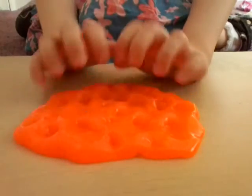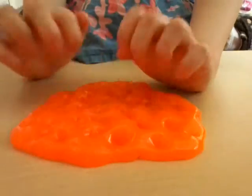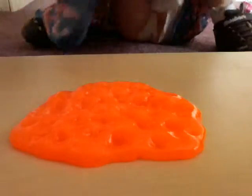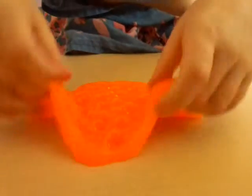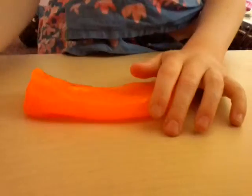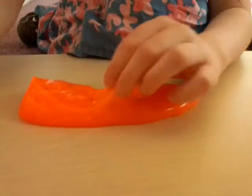It's just amazing. You can do loads of different things with slime, so yeah, I'll just show you what you can do.